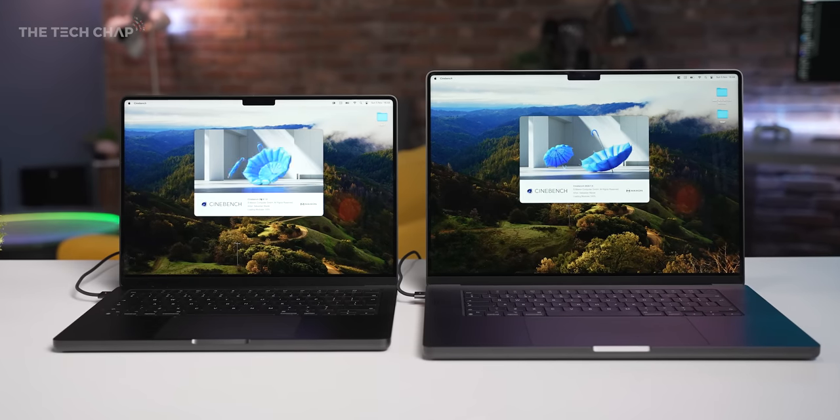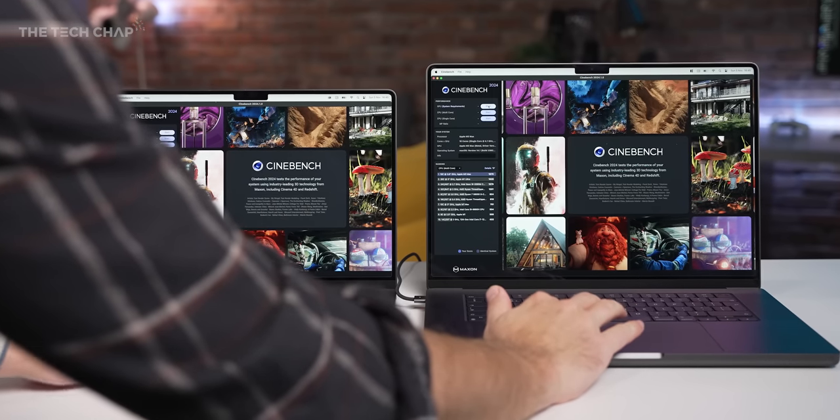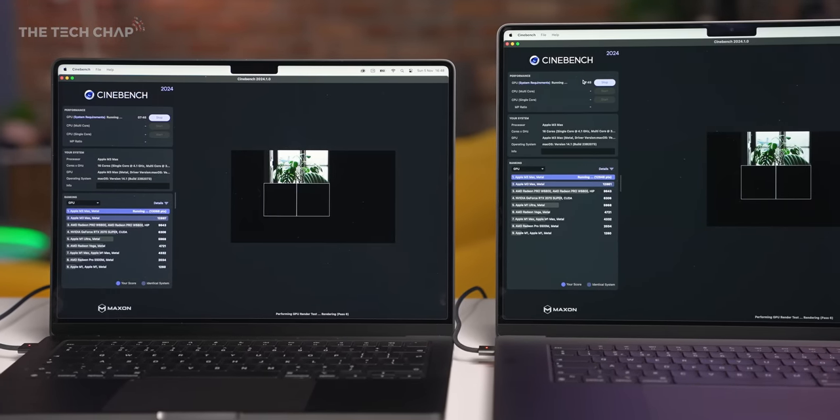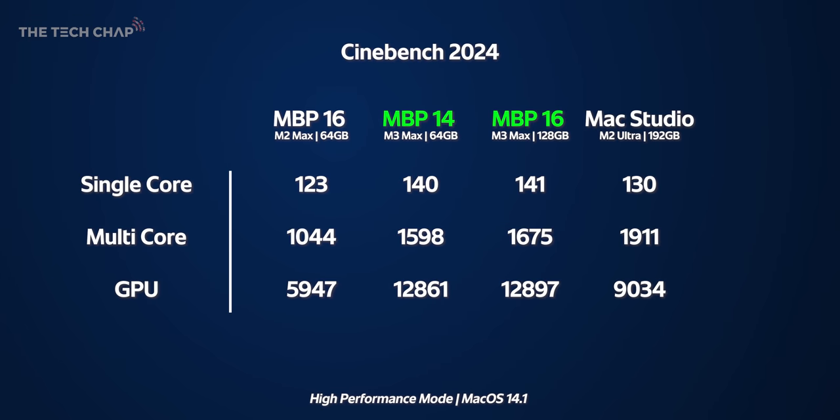In the new Cinebench 2024 test, which has been significantly overhauled versus R23 and now includes a dedicated graphics test using the Cinema 4D rendering engine, the M3 Max absolutely dominates. Multi-core is 53% higher than the M2 Max, though the M2 Ultra still wins there. But in the graphics test the M3 Max is 120% faster than the M2 Max — over two times faster — and 42% faster than the M2 Ultra.